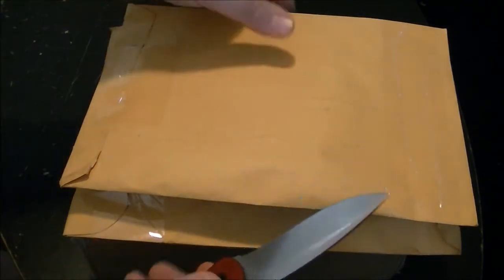Hey everyone, this is Travis again doing another unboxing. Like I said in another video, I feel like that's pretty much all I do anymore, which is fine because that means I'm getting some new stuff. These are new EDC items and gear, so let me open them up and I will use my brand new Kershaw.